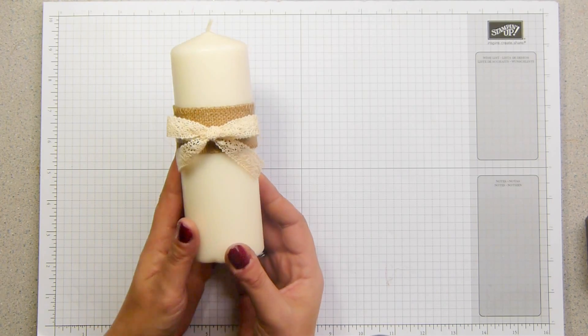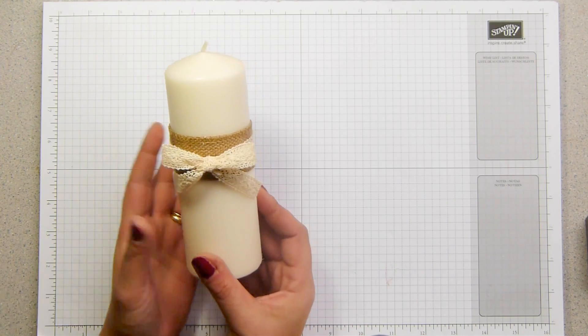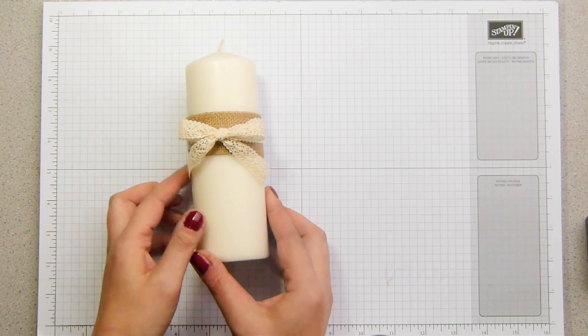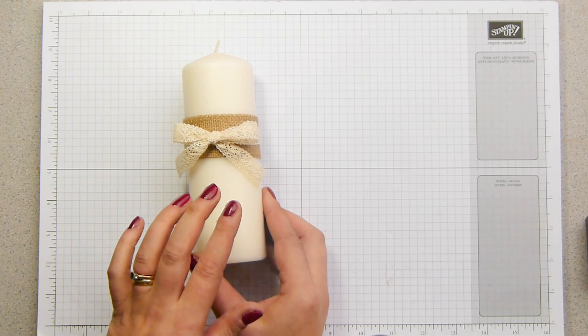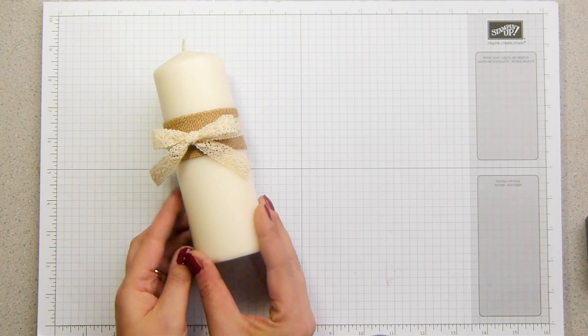This is a decoration that I'm making for you. If you want to light it, just remove the ribbons and the burlap and away you go. So safety out of the way, I'm going to show you how to make another one of these and how I have them sat so that it is a decoration and not just a white candle with some burlap ribbon around it.